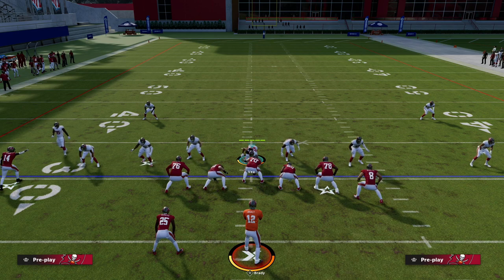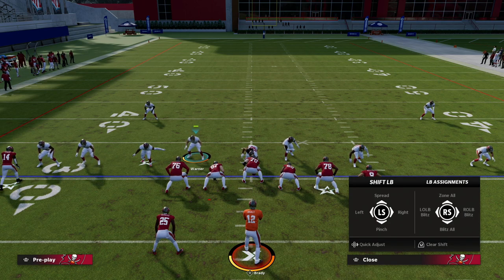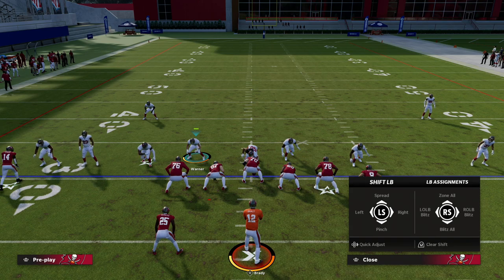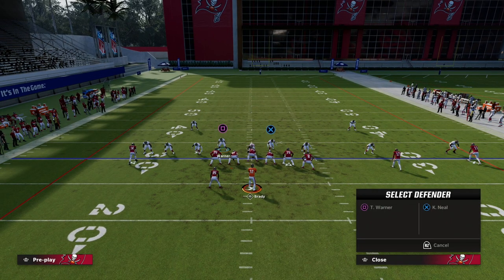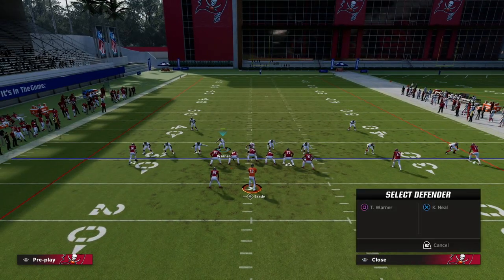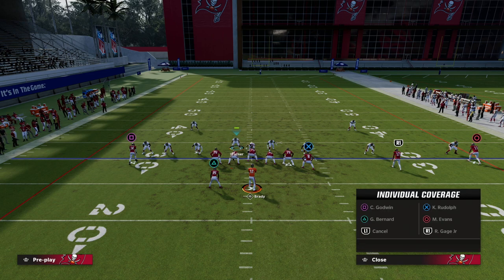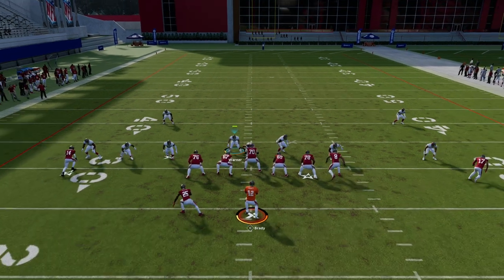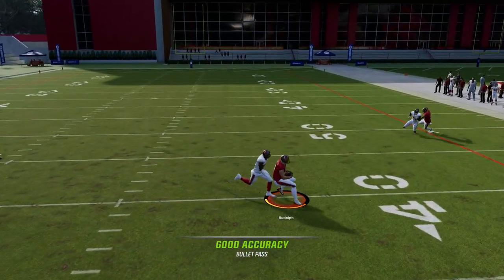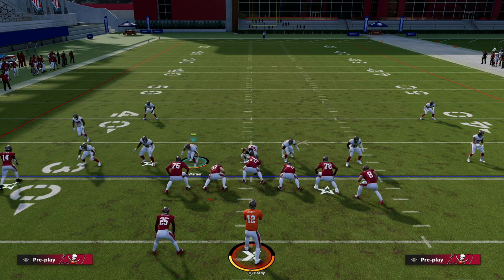For linebackers, everything is the same except you hit right on the D-pad, which brings up the global adjustments. You can clear the shift, and if you want to individually quick-adjust your linebackers, double-tap right on the D-pad. Then you can click on their icon and, for example, man up a blitzing linebacker on the tight end for better leverage. To put him in man coverage, flick the right joystick up and choose the icon of the tight end — now your guy has better positioning and can make a tackle if they throw the ball there.